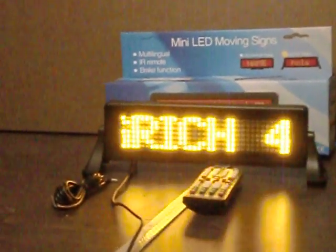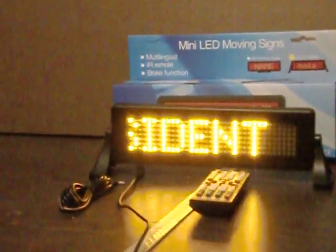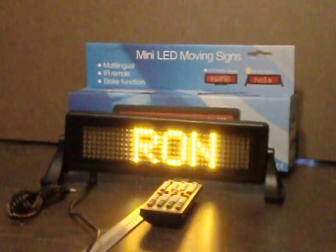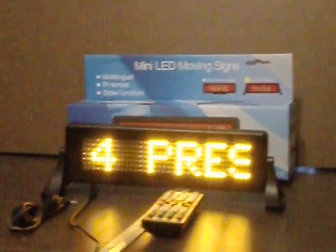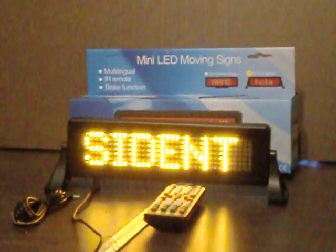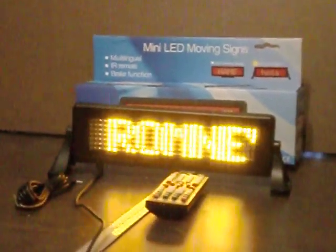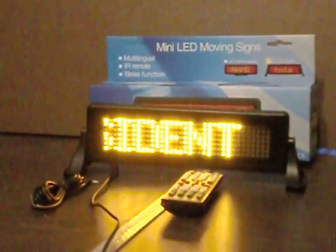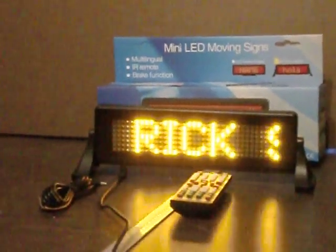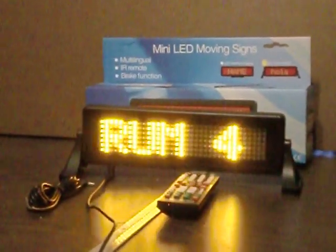Just creating a little video here to show you about the mini LED moving sign. You can see the box there behind it. It comes with suction cups so you can attach it inside the car. It is not waterproof, so it cannot be used outside. It does come with a couple of little accessories. The remote took me a couple minutes to learn, but every button has its own letter, so it's pretty easy to program.